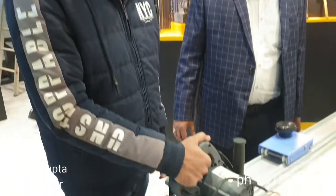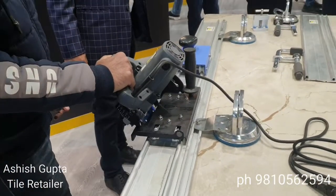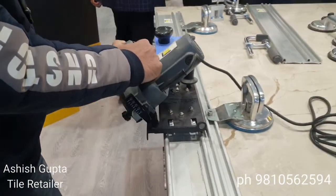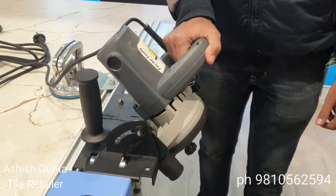We have a manual hand cutting machine. You can cut the tile at 45 degrees. It's on the top and it's totally easy.